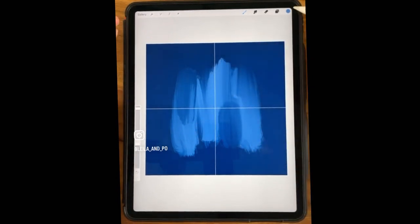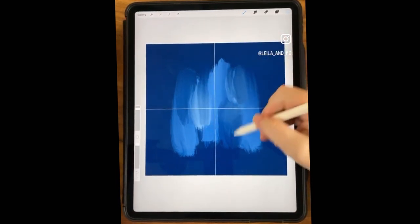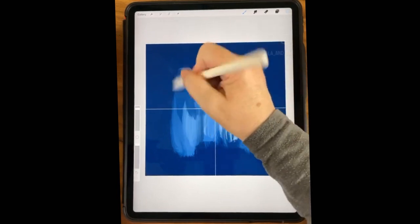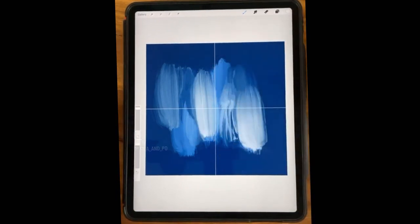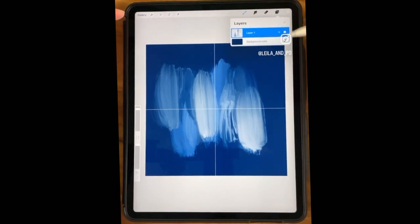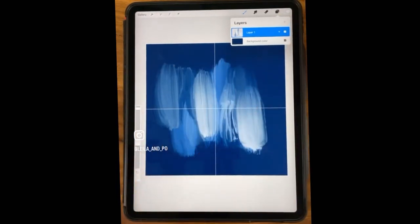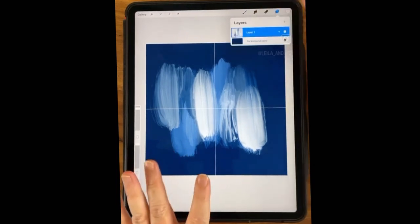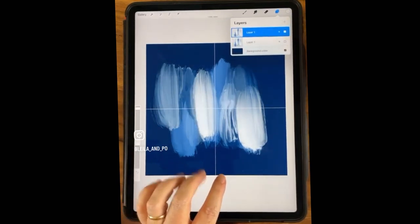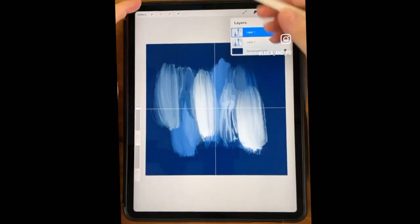I'm just blobbing on some color, going to a much lighter color. It's wanting to mix rather than blob. There's some more color. The biggest issue with this process is getting a similar amount of colors on the page when we do step two. So I've been duplicating this one. I'm going to merge those and call that my original, duplicate it, turn one off, and use that one later so I know I have the same colors going on in my next step.